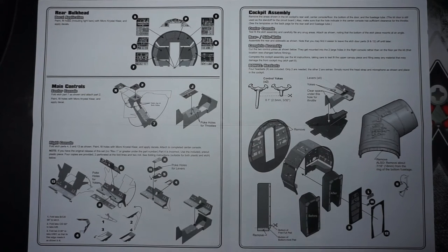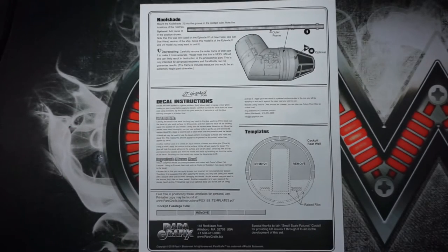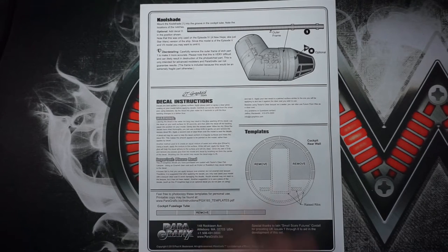The control yoke section tells you where everything ends up going and how to fold things, including parts that you have to remove. If you remember in my last video of the standard cockpit, I was saying that part of it needed to be cut out — this is what I was talking about. On the back you have information for the cool shade, which goes around that ring to add more detail, decal instructions, templates for the rear wall on the cockpit telling you what parts to cut out and remove. You can check them out at paragraphix.biz — they have a lot of sets for sci-fi kits.